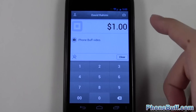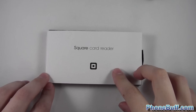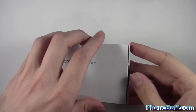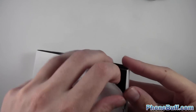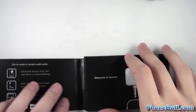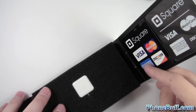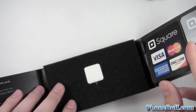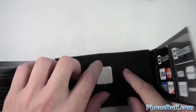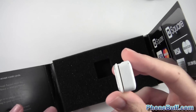I'm going to show you the free card reader they actually send you upon signing up. This is what they send you in the mail — it says 'Square Card Reader.' It comes in nice little packaging, and it says 'Welcome to Square' and gives you some instructions. When you open it up, you get stickers for Visa, MasterCard, American Express, and whatnot. Here's the reader — you pull it out of the padding and you can see it goes into your headphone jack, with a little slit to swipe the card through.